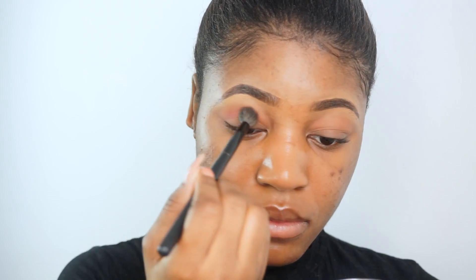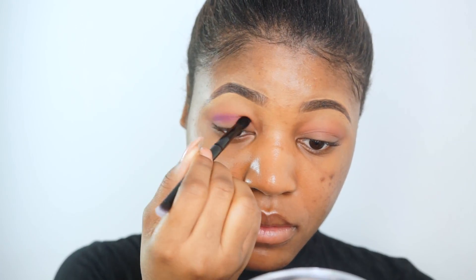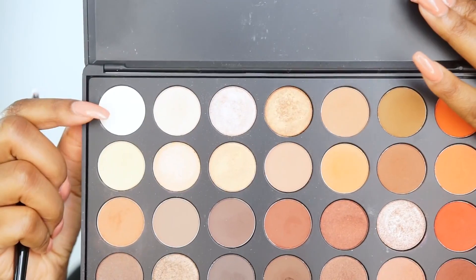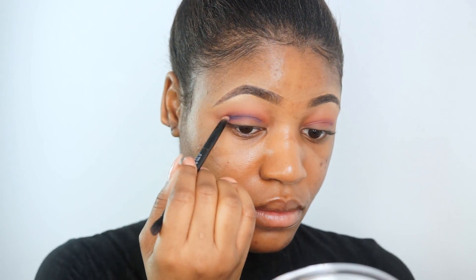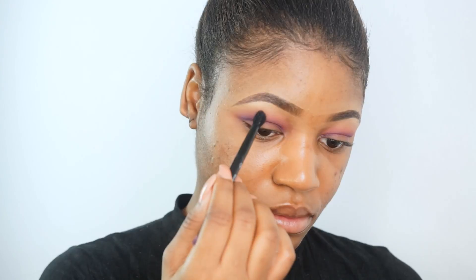Now I'm going into my BH Cosmetics 120 palette and applying a purple eyeshadow in my crease. I switch to a smaller, more dense eyeshadow brush because I wanted a more intense application. Then I'm going back into the Morphe 350 O and applying a matte white eyeshadow to my brow bone to highlight it. Now I'm going into a deeper eggplant purple shade and placing this into my crease to cut the crease, then blending everything out so the line isn't too harsh.